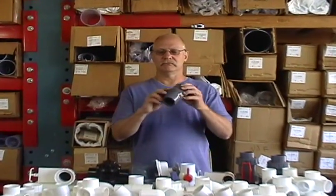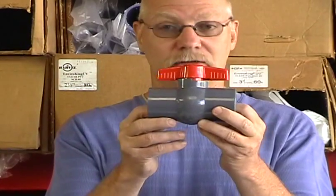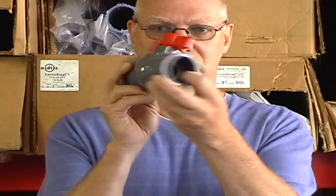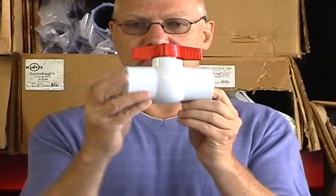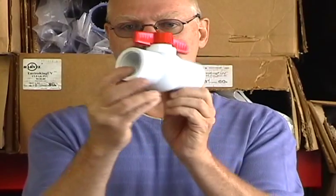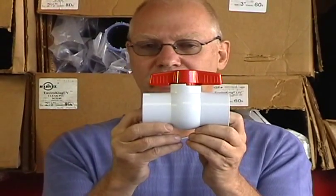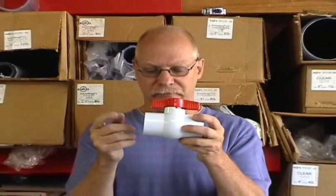Your typical, standard ball valve. Ball valves are really good. They're unbelievably cheap. And you can get them slip socket, or you can get them in pipe thread, like this. There are actually also buttress thread ball valves, but nobody carries them. They do exist, and we can convert these to buttress very easily if you need it.